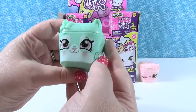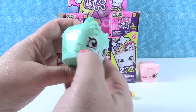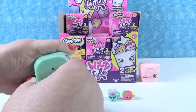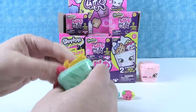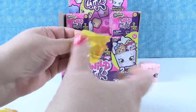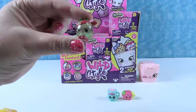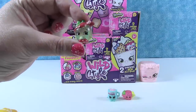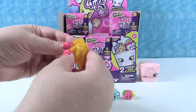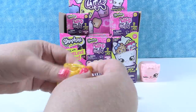This is a cute mint green one - looks like a tiger with a long tail, stripes, and little paws. These boxes are hard to open. Inside, there's one of the translucent fruit ones - that is Apple Blossom, remade as a translucent fruit. Apple Blossom was a Season 1 Shopkin.